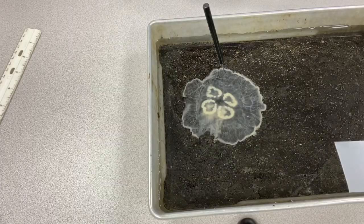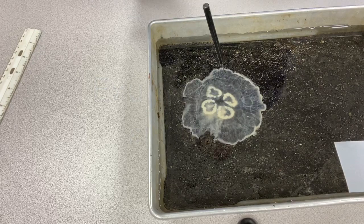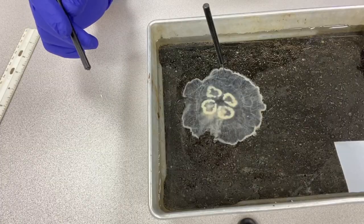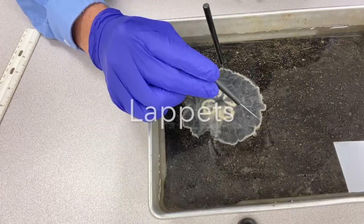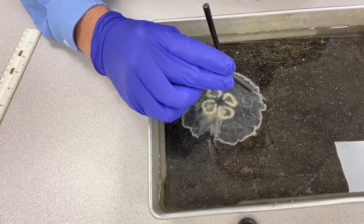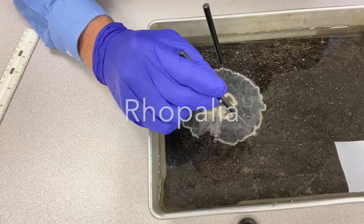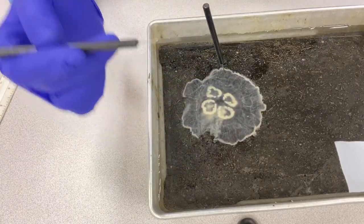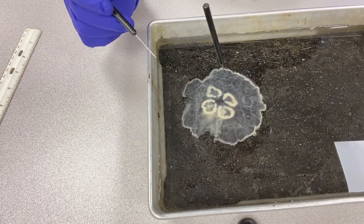First of all, this is the exumbrella surface, in other words the top of the jellyfish's bell. As you can see, the jellyfish is transparent to translucent. Let's work our way from the outside in. These scallop-shaped structures are the lappets, and between them in each of these little grooves, all the way around, are the Rhopalia — where scyphozoan jellyfish have their sensory structures concentrated.